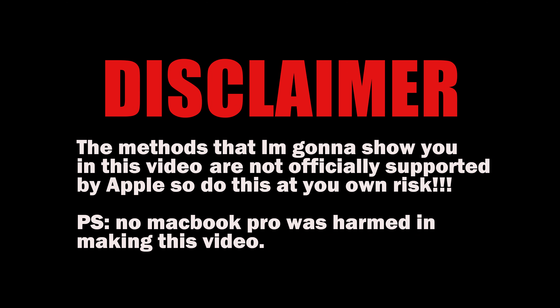Just a disclaimer — the methods that I'm gonna show you right now are not officially supported by Apple, and what might work for me might not work for you. So do this at your own risk.